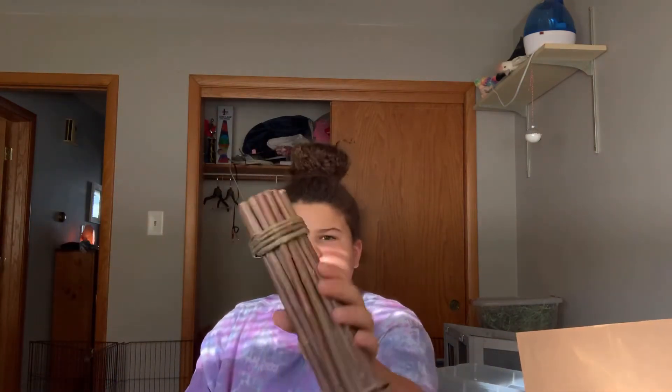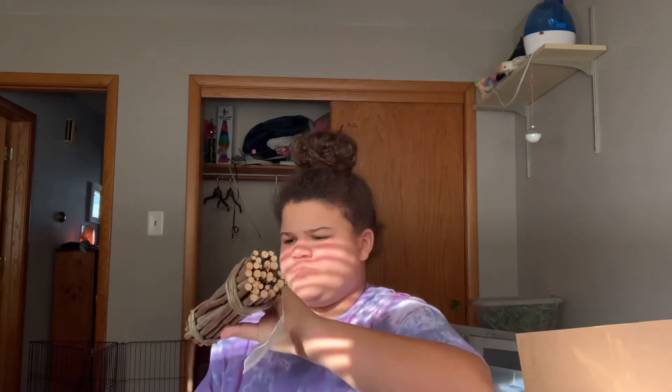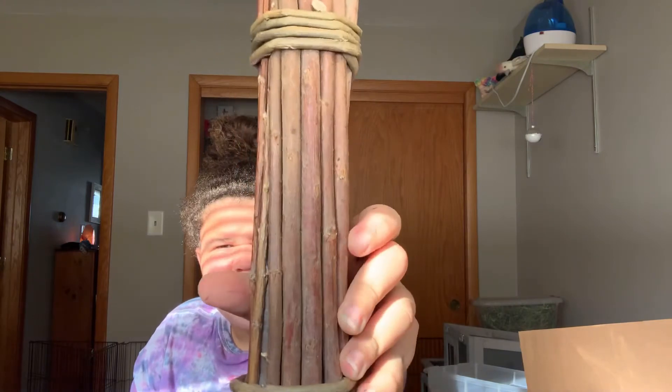I actually have an apple stick here. I actually cannot cut this apart because willow is keeping it together. Here is the size of one willow stick, and here is the size of one apple stick. As you can see, there's a big difference.